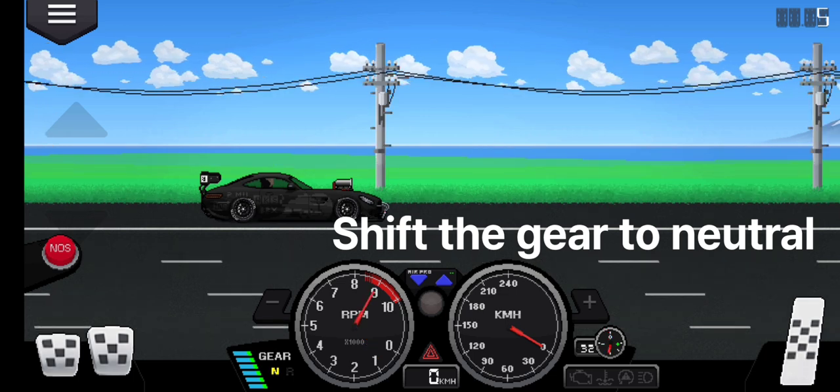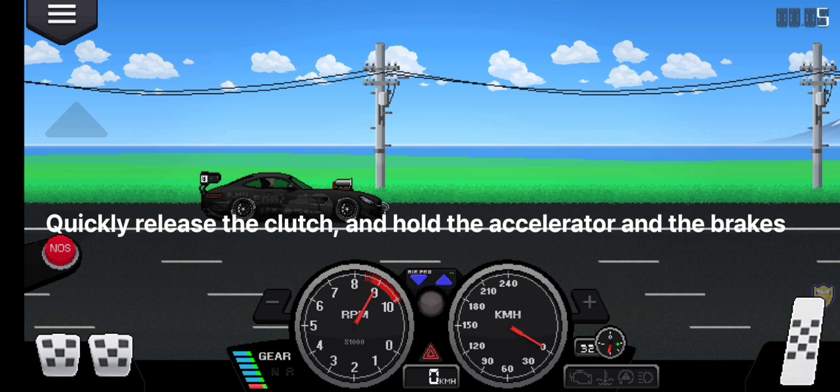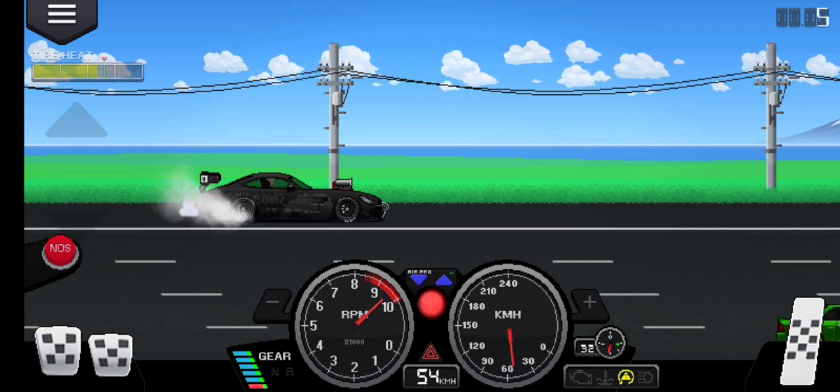Shift the gear to neutral. Hold the accelerator, brake and clutch. Quickly release the clutch, and hold the accelerator and the brakes.